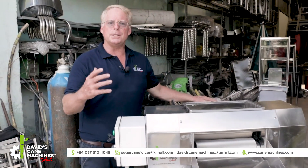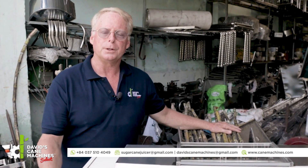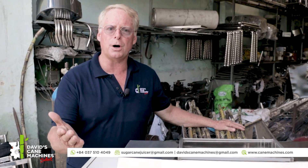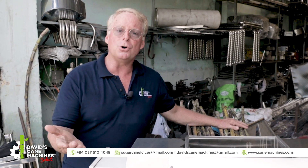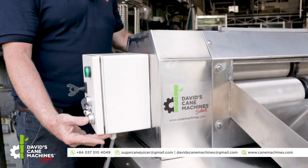Now let's see how the Tubomax 5-horsepower will efficiently crush the sugar cane with the maximum extraction volume. This machine is very easy to operate — a single operator can run it. Press the start button here and then we will juice out the sugar cane. At this time I have 12 sugar canes in the machine.